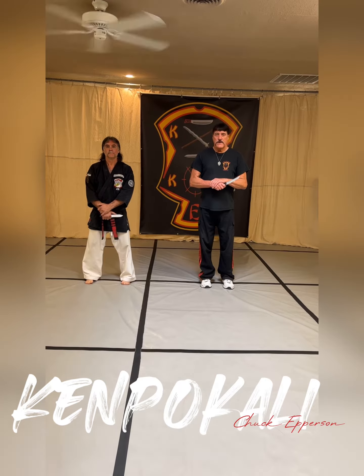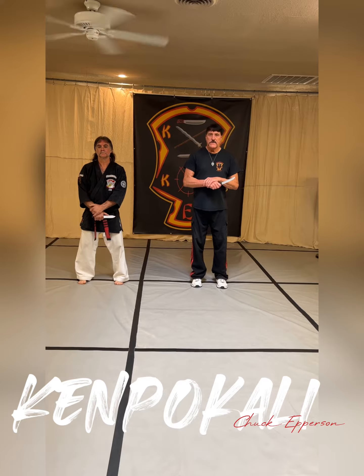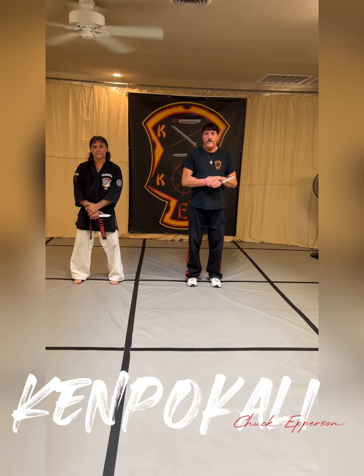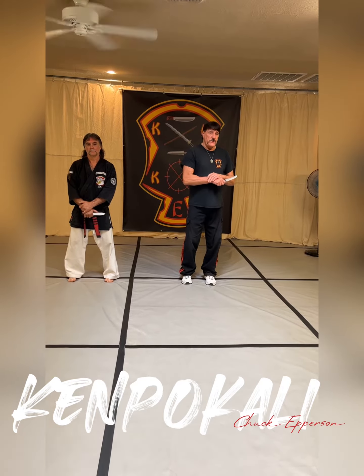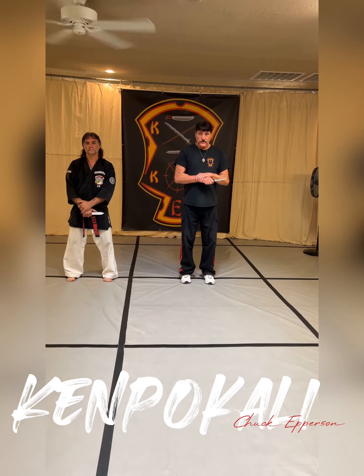Hey everybody, it's Chuck and Bruce Epperson here at Kip Mokali, continuing our Master Key Technics series of the Thrust and Slute series. Today we're going to go back to some broader drill — three count angles one, two, five — with disarms in the Panatoucan boxing of jab cross with destructions into a variation of Thrust and Slute.